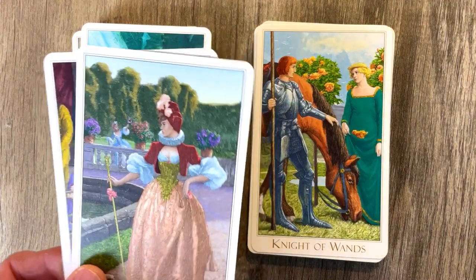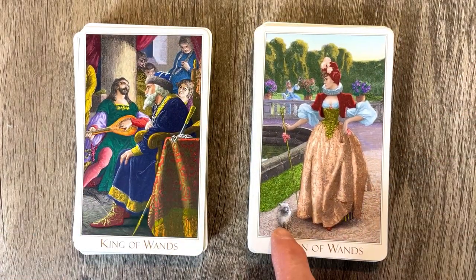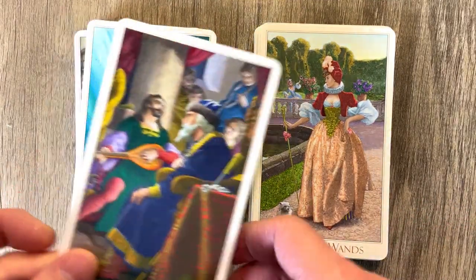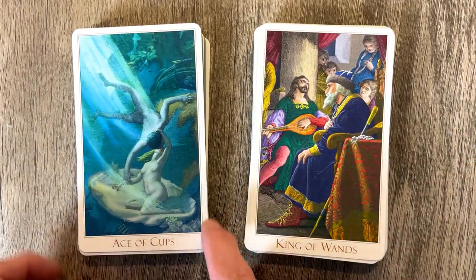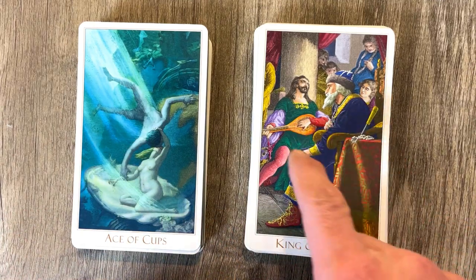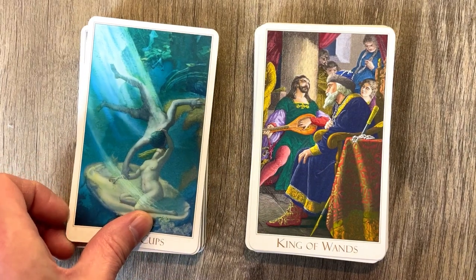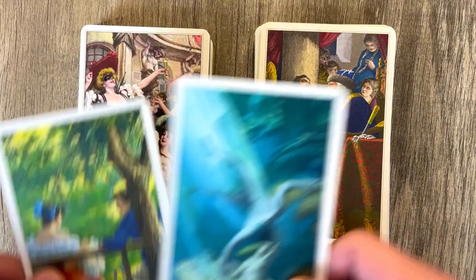And then we have the Queen of Wands with a small dog instead of the cat — because sometimes you got to have a dog instead of the cat, or that's a very ugly cat. The King of Wands is up there playing the musical instruments and whatnot. And then we have the Ace of Cups. I like the King — it just feels like there's more going on here than we realize. They're sort of either participating or very lost in thought there.